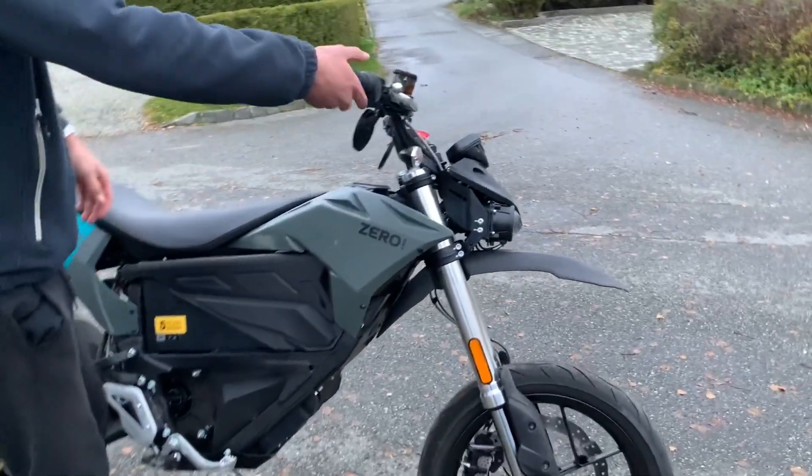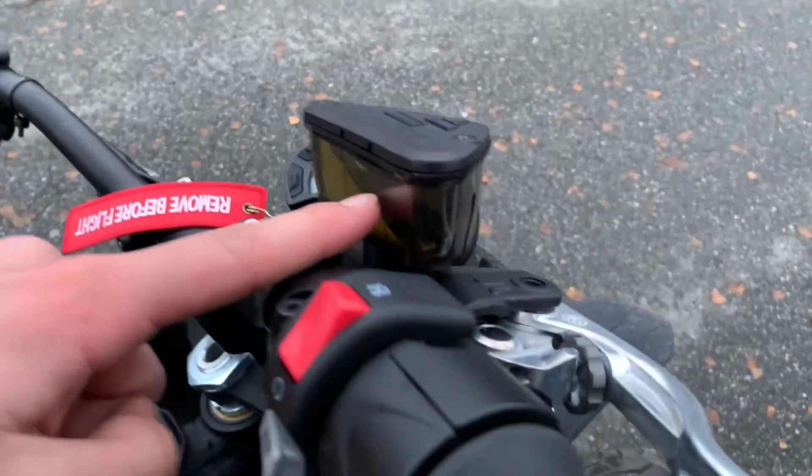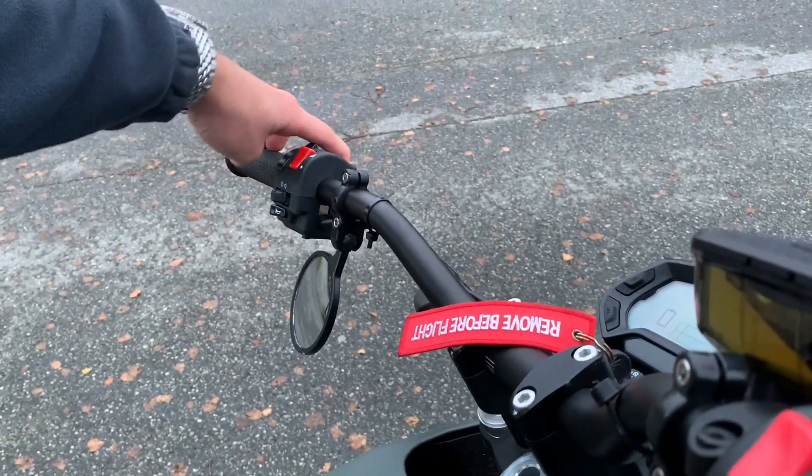Here we have the controls. It's not a cable, it's just a sensor, like this. Very good brakes, and it's very cool that you can see the battery level. And here we have the mode — we set it up. You have normal blinkers, pass, and a little of that.